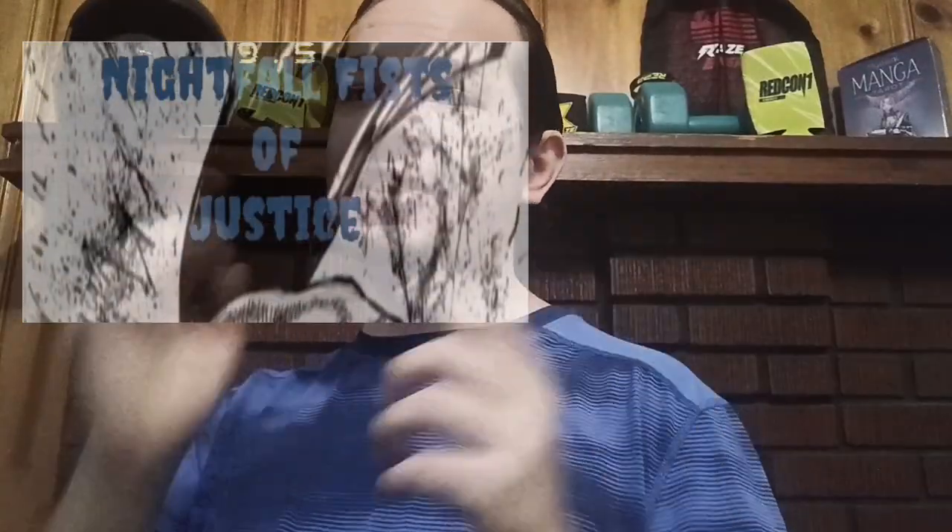If you guys want more videos like this then check out the one after on the end screens. Also if you want to donate you can donate down below in the description. I'm gonna be doing a mini series of shorts on the Hero Trainer app and my progress in there — if you guys want to check those out then go right ahead. Also, I'm going to be getting more energy drinks to review as soon as they come out at GNC. See you guys later. Peace.